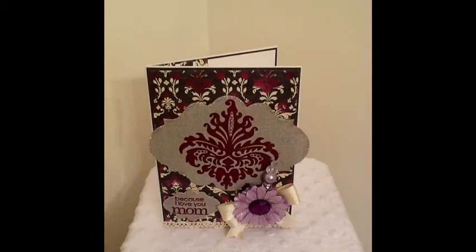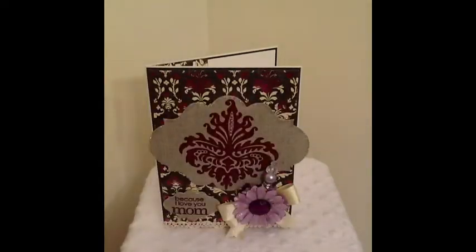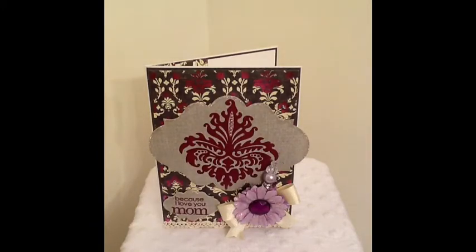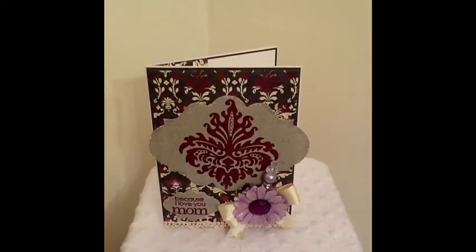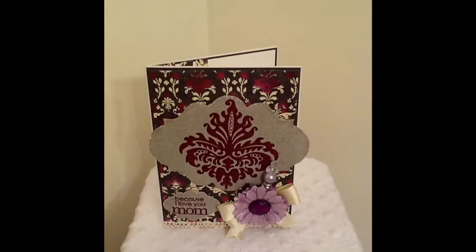And I used some Recollections — actually, these are just some paper flowers that I got out of the Dollar Bin at Michaels. I used some Want to Scrap and some of this Michaels Bam. Then I used this stamp set, the Ditto stamp set.